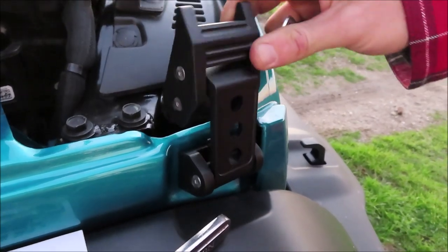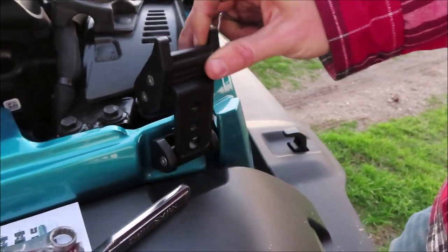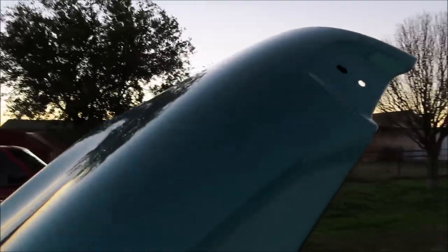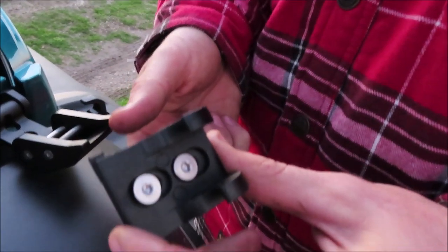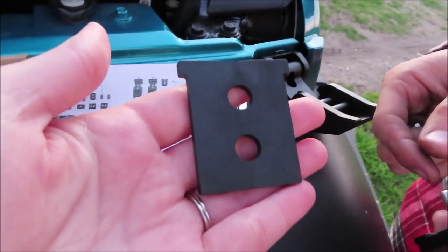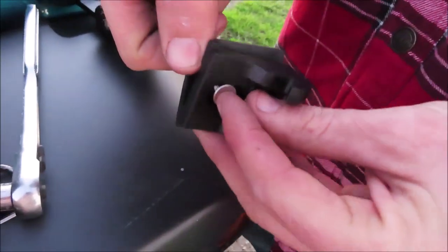Now that we've got the lower part of the hood latch attached and installed, we are going to install the top piece. You're going to use one of these gaskets on the back of it to install it.